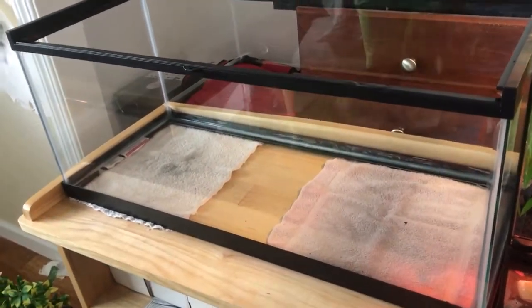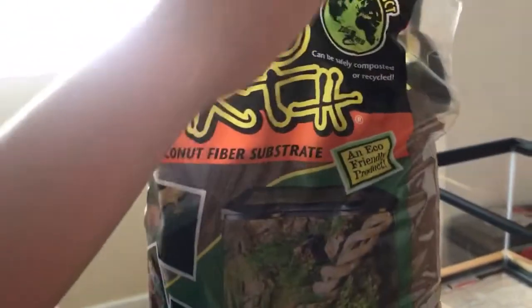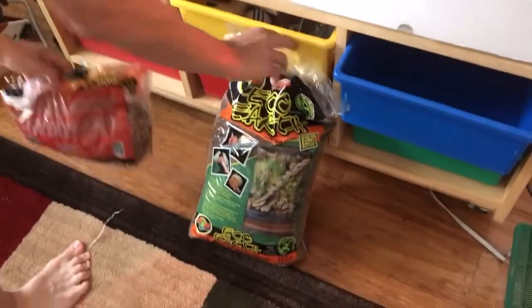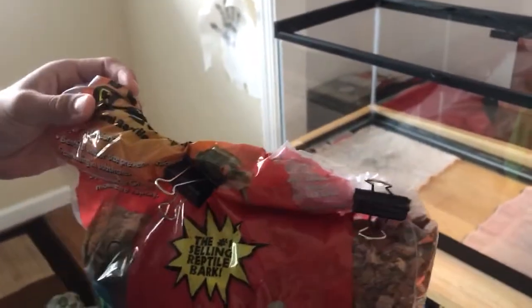First off, I'm going to use the Zoo Med substrate right here. It's Eco Earth. It's a loose coconut substrate. It's pretty good for burying and stuff. And I'm also going to do a mix of the Zoo Med bark, Reptibark stuff.